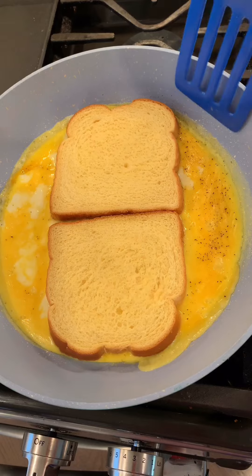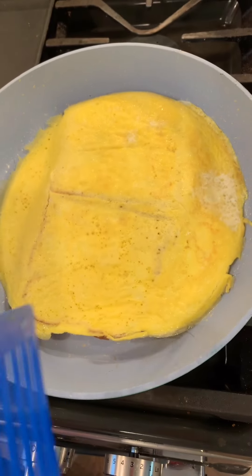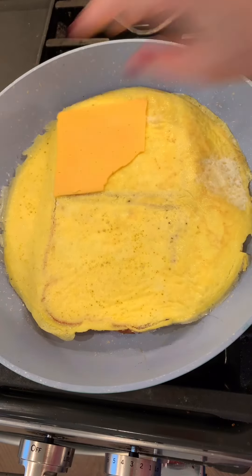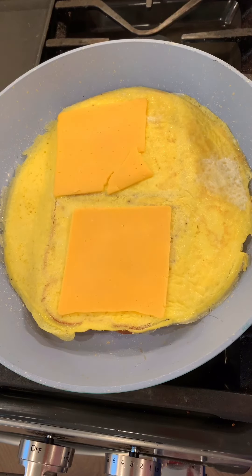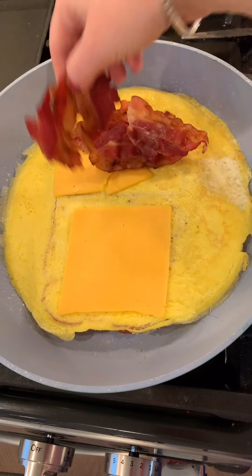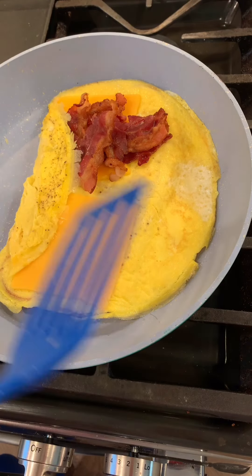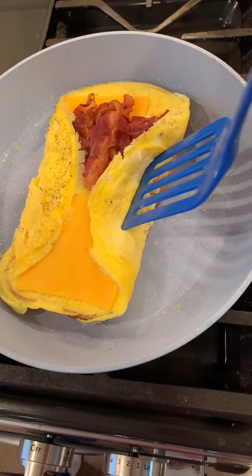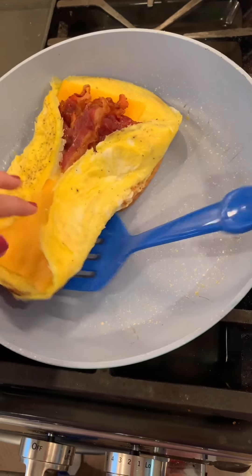Are you ready to have your mind blown? Watch this. I'm going to put down two slices of cheese, one here and one here. I'm going to put down that bacon that I made earlier. Now you're going to fold this over, do the same thing on the other side, then flip it like this.